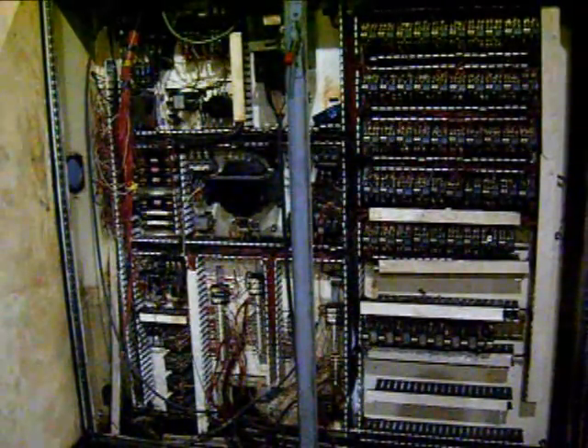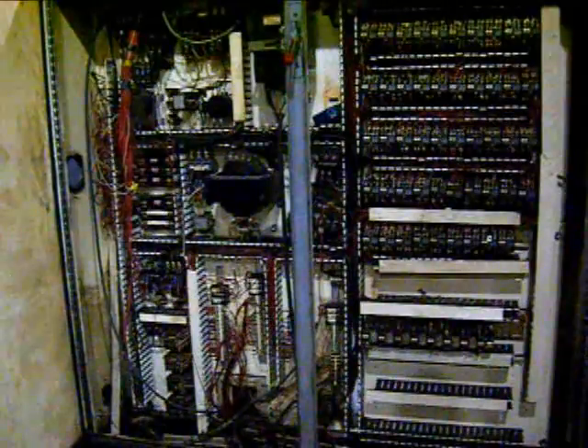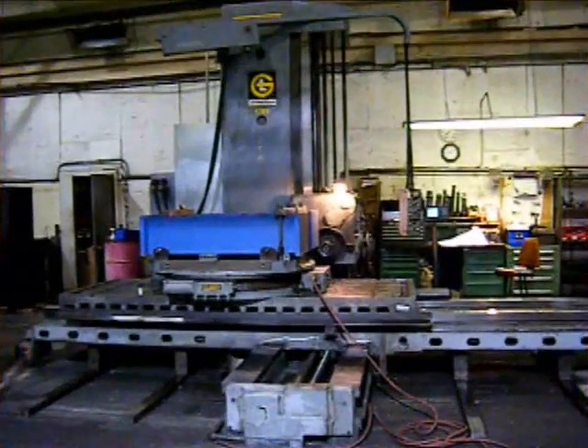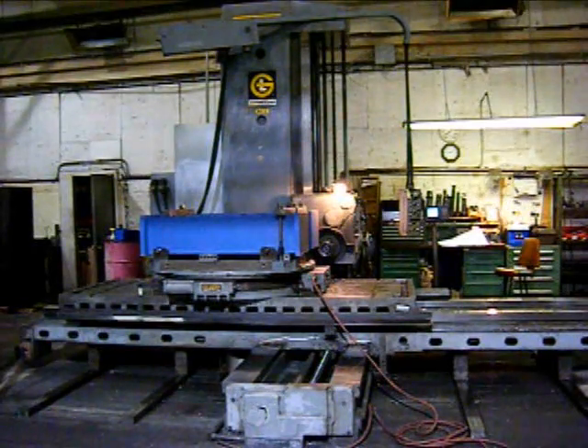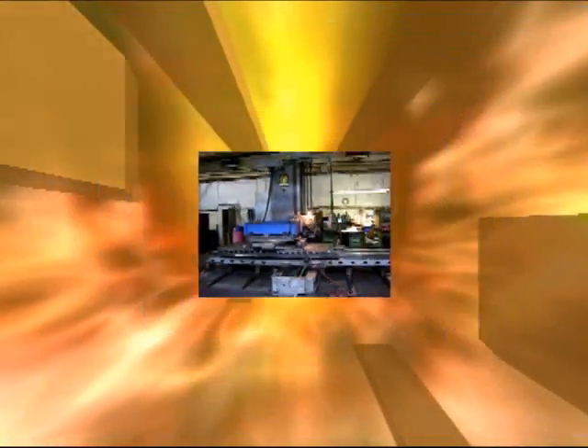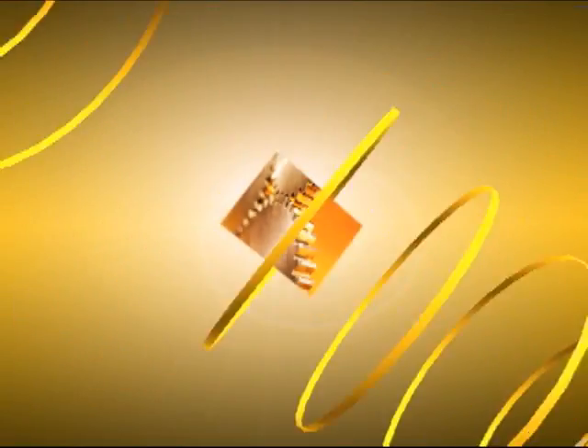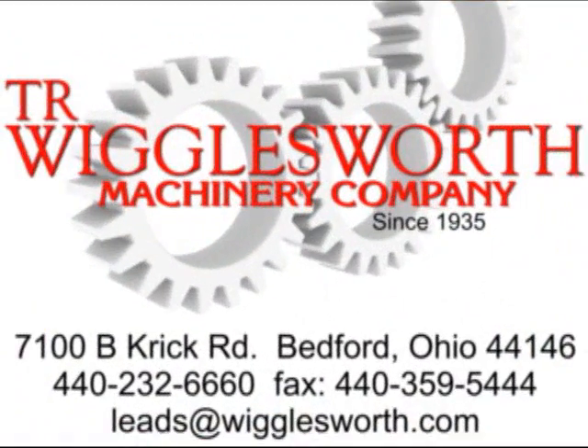Now showing the inside of the electrical cabinet for this Giddings & Lewis Horizontal Boring Mill. Got a shot of the manuals that are included with this machine. Thank you for taking the time to view this machine today — be sure to take a look at the other machines we have listed at www.Wigglesworth.com. Thank you.